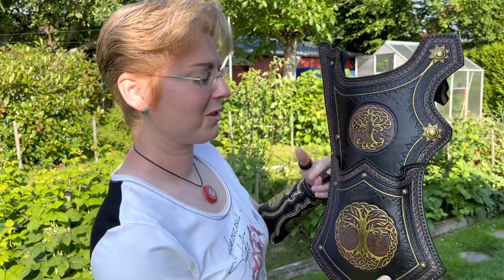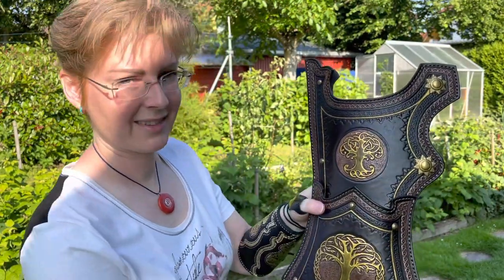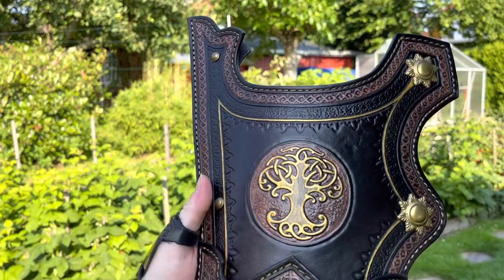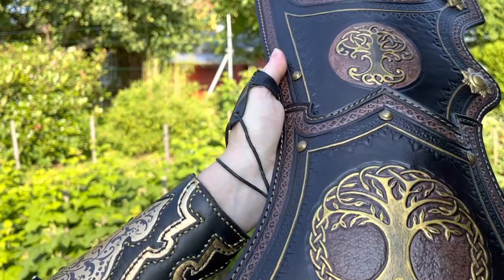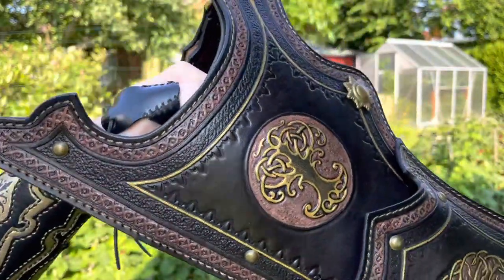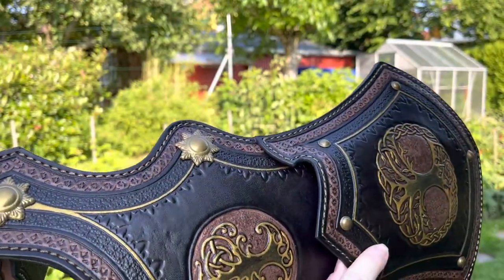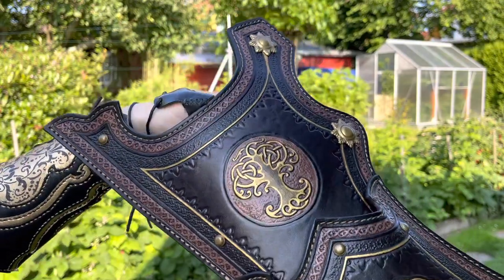So this is the Turkish quiver style with a three-point attachment. Come a little closer. You see the tree of life in two versions. So you carve the leather — it's very stable leather. In the moment it's brand new so it's a bit stiff.